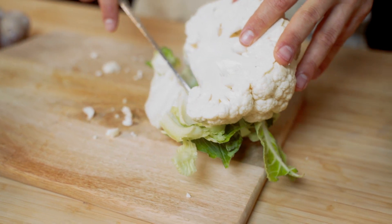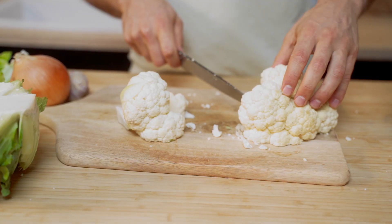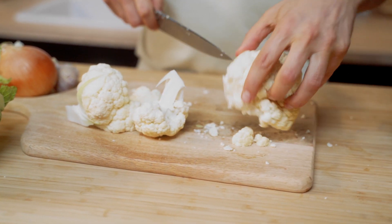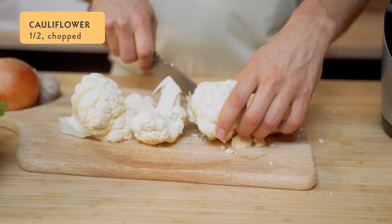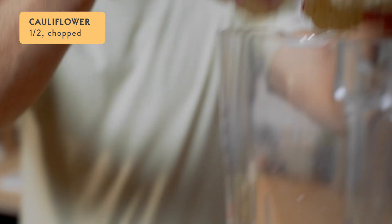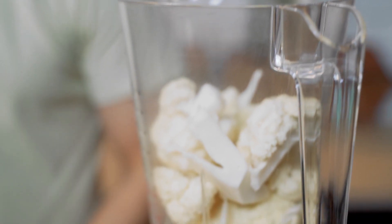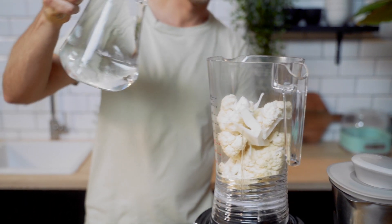First, you want to wash and thoroughly dry your cauliflower. Cut away the leaves and chop into florets, leaving the stems on. Then simply throw the cauliflower florets into the clear Vibe blender jug until it's three-quarters full. This is usually about half a cauliflower's worth.